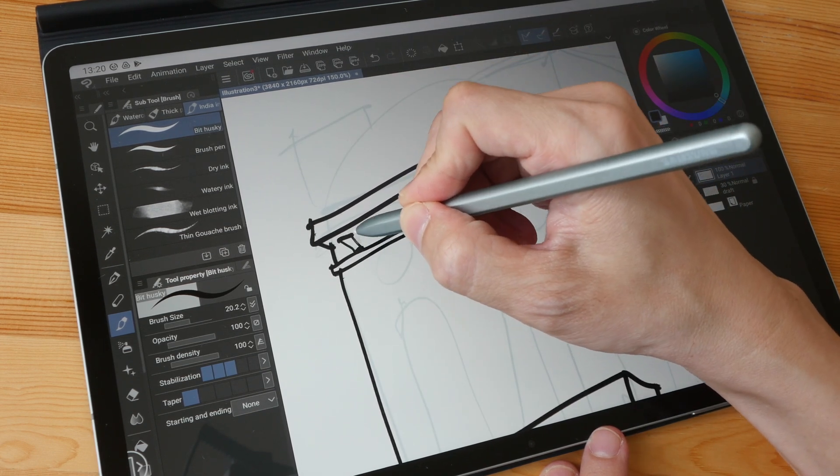There is perfect palm rejection. If I use my finger to draw on the canvas, nothing will happen — Clip Studio Paint allows only pen input for drawing, so if you use your finger you can just move the canvas around. There will be no stray strokes, which is really nice.